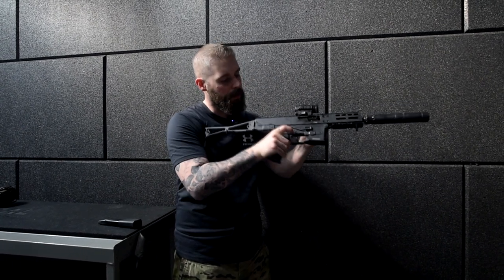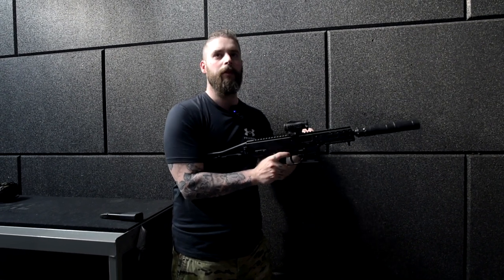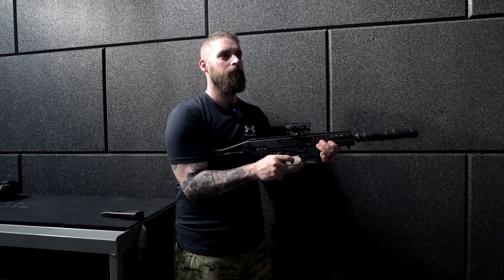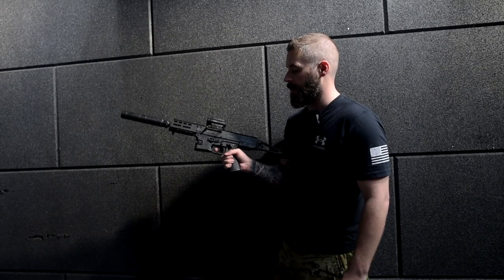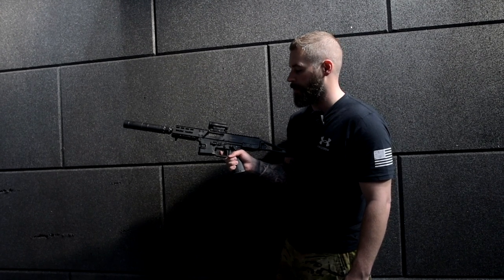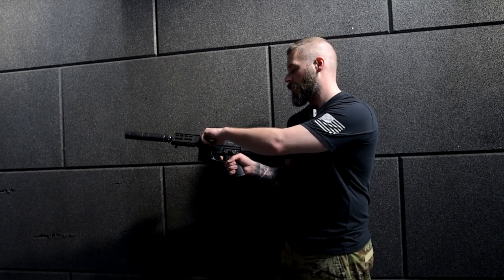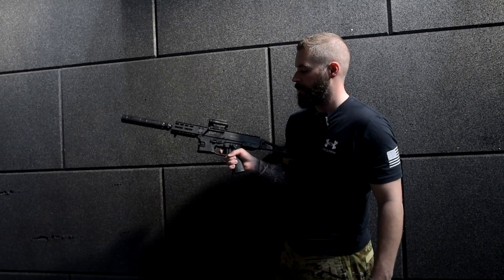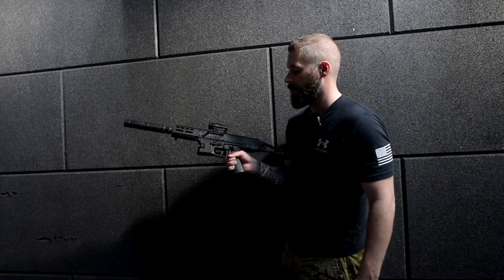So for the trigger pull, it's a little nothing at the beginning and then a really crisp and fast trigger pull. And now for the reset — there it is. Yeah, not too bad, not too far of a travel.